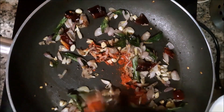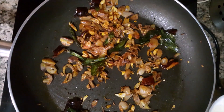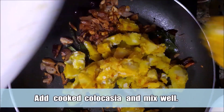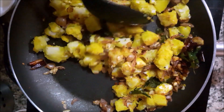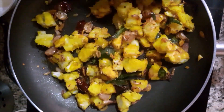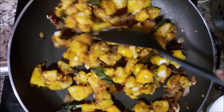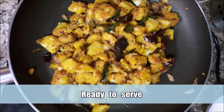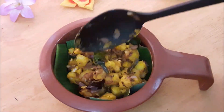Mix it properly. The cookies are on a low flame — use low flame to make it cook faster. Mix it properly. You can cook it as tasty as you can. I am ready to serve this recipe.